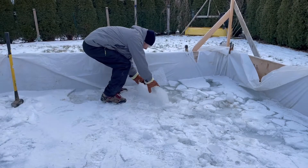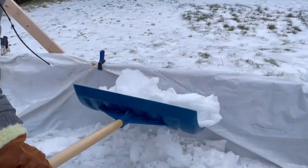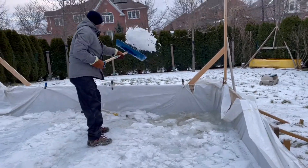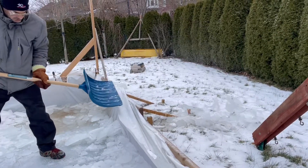Thanks to YouTube I now understand that there is another approach to making a backyard rink. It takes a lot of time and effort and patience, but it can be done without the liner.